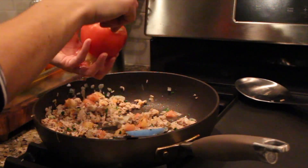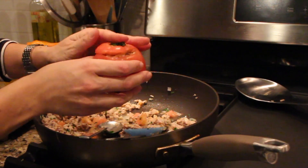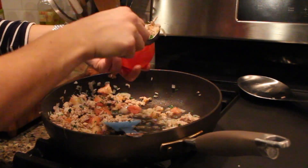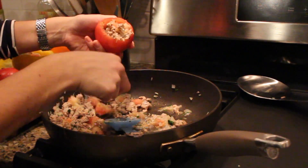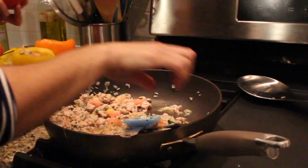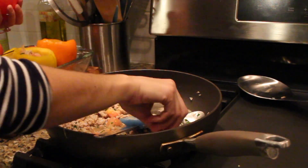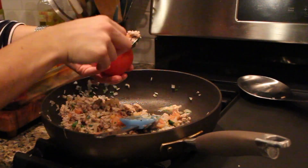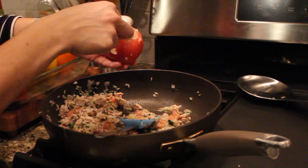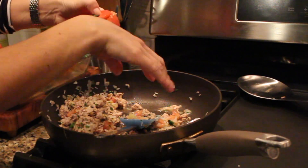My grandmother used to always stuff eggplant too. I like eggplant, but I'm just not crazy about it. Once you have your vegetable stuffed, you put the little cap on and place them upside down in your tray. My Italian grandmother does this in the crock pot — she doesn't even cook her meat first — but I find it doesn't come out as flavorful. I like getting the meat a bit more cooked on the pan, but you could still transfer to the crock pot if you wanted.